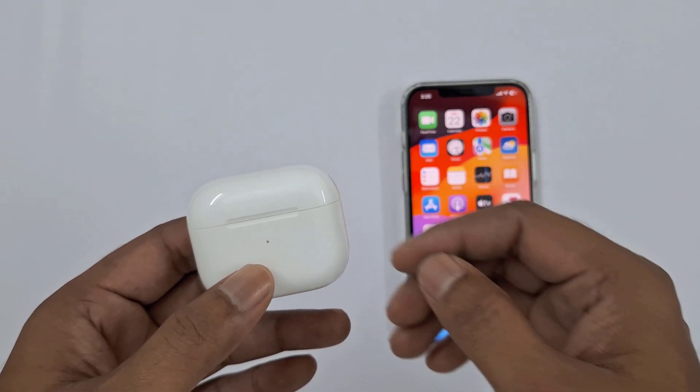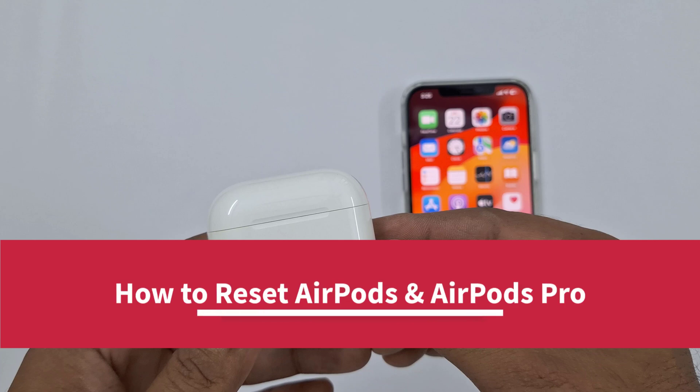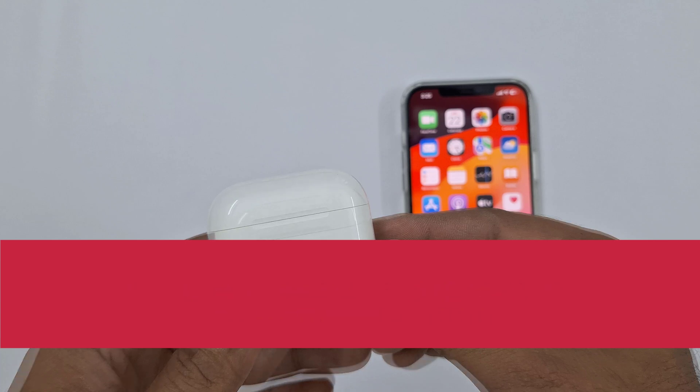Hello everyone. In this video, we are going to show you how to factory reset your AirPods. You may need to reset your AirPods if they won't charge, or to fix an issue with the earbuds. It's very simple, and here we will show you how to do that.